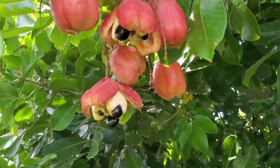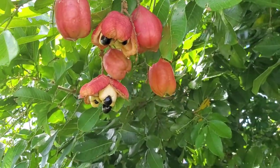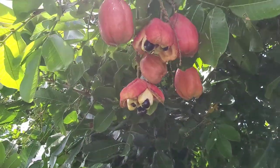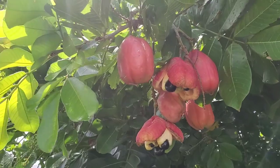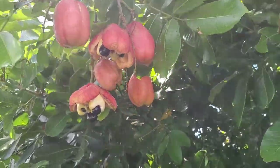Today we're here in my friend's backyard looking at a beautiful ackee tree. She's going to tell us about the ackee tree and the ackee fruit — how important these are to Jamaicans, how they grow, when they're ripe, and how to cook them.